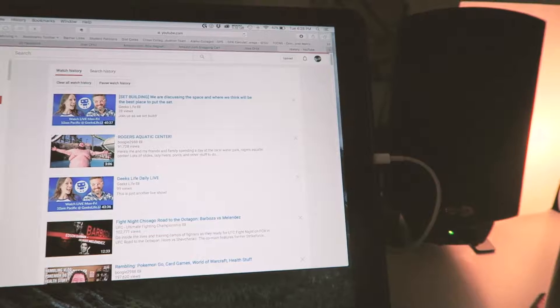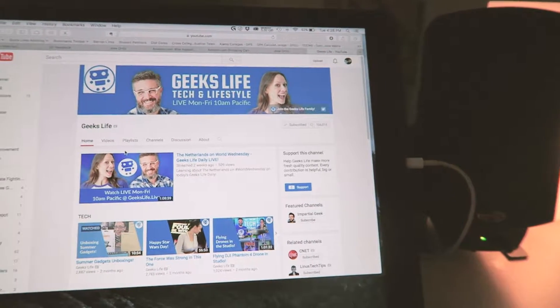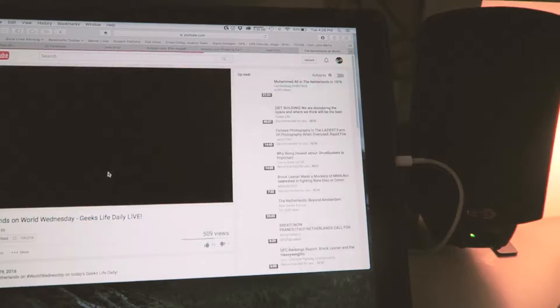There is very little if not no lag whatsoever. What I'm going to be utilizing this for is doing some Photoshop work, Lightroom — anytime I need that secondary display. I have a 12 South Compass stand that I've had for quite a while, and it's what's keeping the iPad Pro upright at the moment.